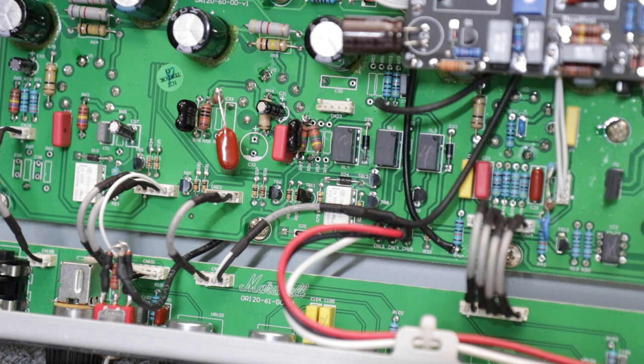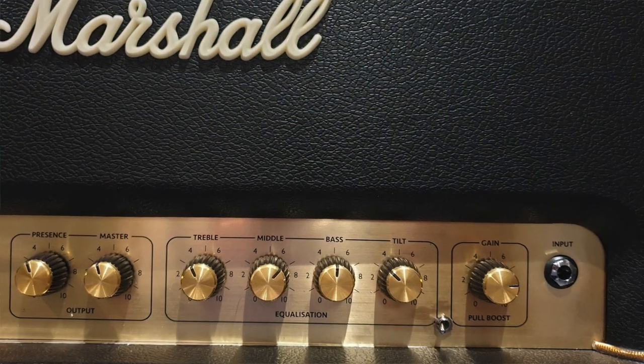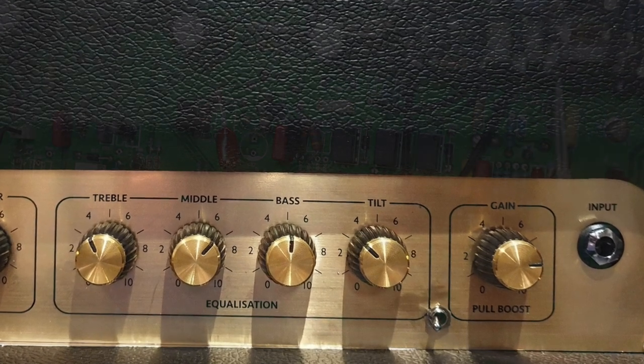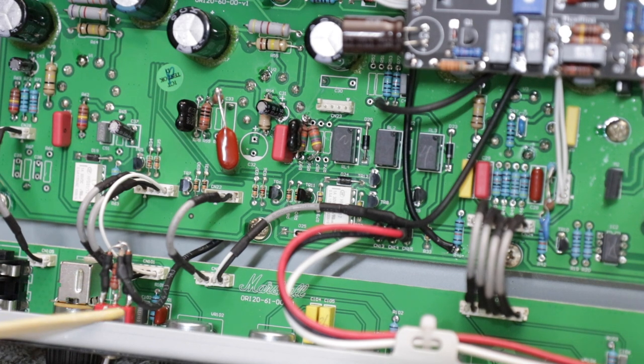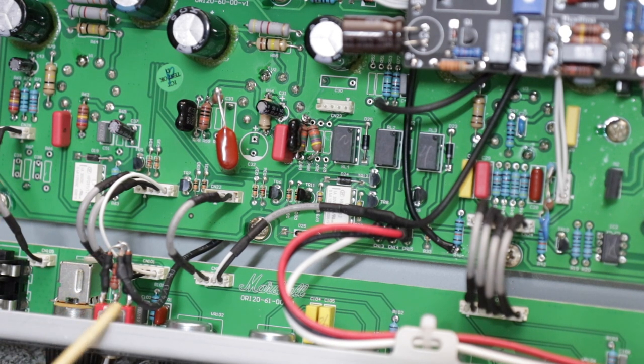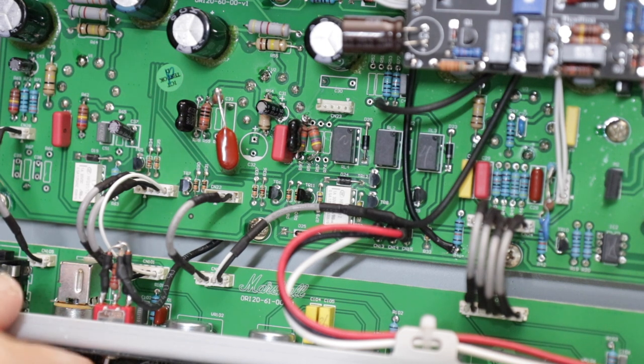Let's have a look at how we're doing the Zener diodes. Ty, who owns this amp and sent it to me for modding, wanted the Zener clipping switch on the front of the amp. This little mini switch here — I drilled through the chassis and mounted it. You could mount this switch on the rear of the amp if you wanted to keep the front panel clean. He wanted it on the front, which is cool. It's a three-way switch — left, middle, right.